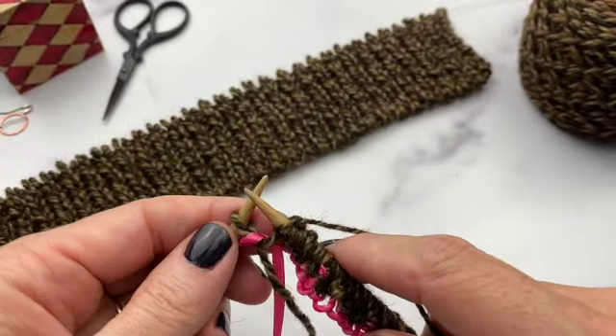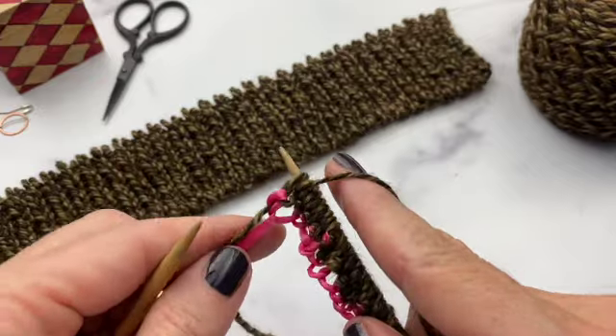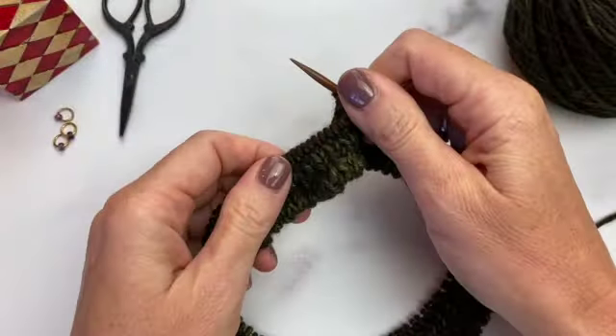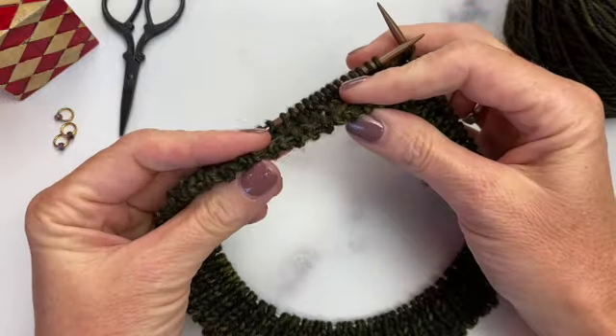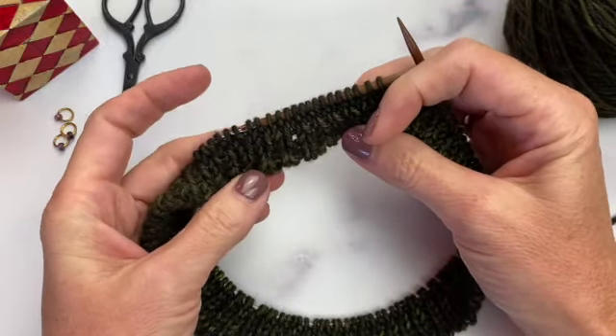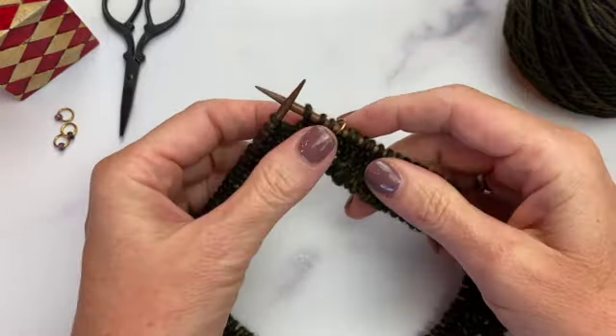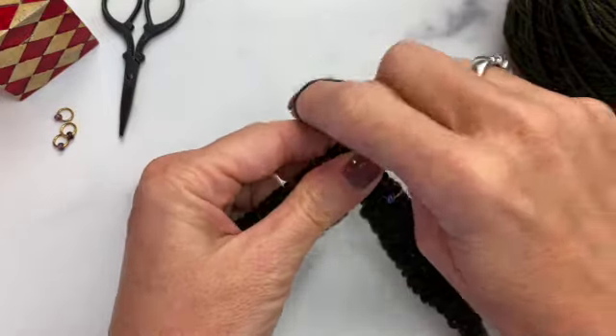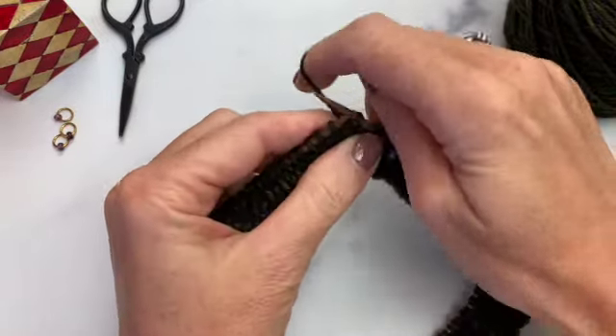And now you're done with setup row 2. At this point, if you want to join your work in the round, you can do that — though that comes with a few additional things to consider. Check out the Knitting Whimsy Tubular Cast On Knitting in the Round video for that.